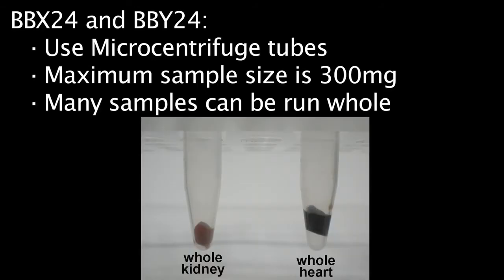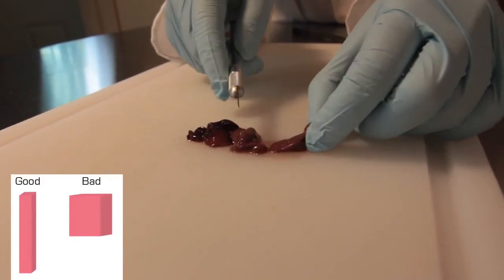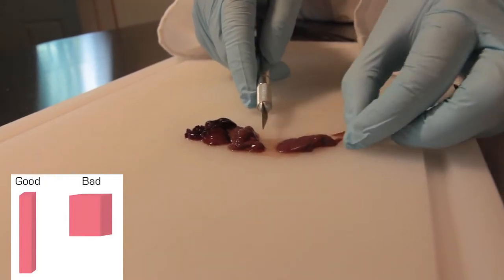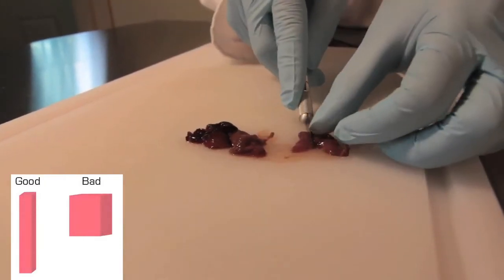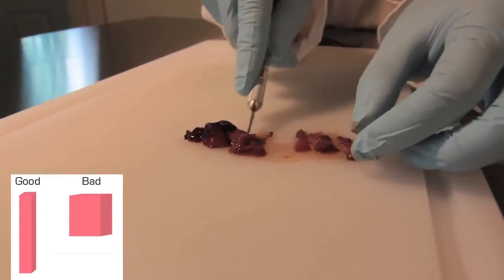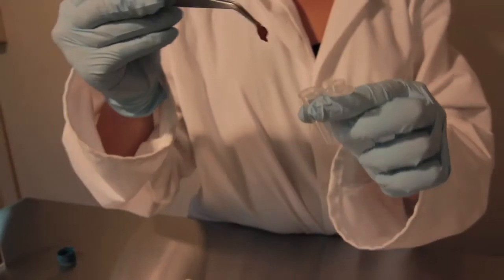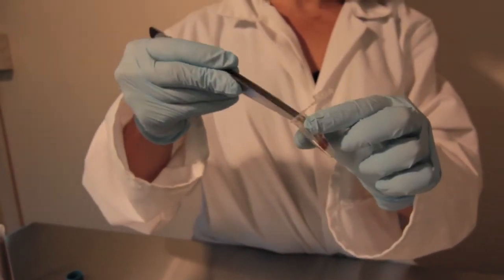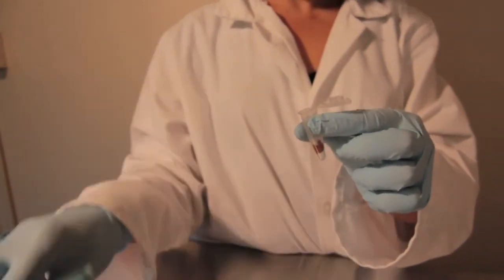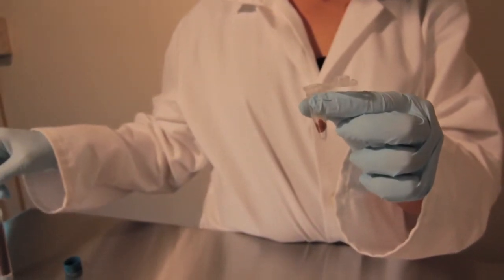Many samples, such as mouse organs, can be run whole inside of the instrument. Other samples, such as this mouse liver here, need to be cut up into smaller pieces. We recommend cutting samples into long, thin rectangles because this shape will homogenize more efficiently than cube-shaped or square samples. First, place the sample in the bottom of the tube. Don't stuff it down there because you want the tissue to be able to move around. This is essential for complete homogenization.